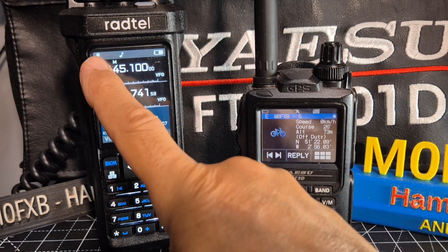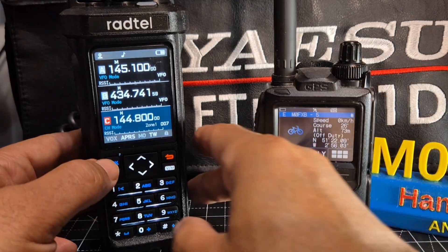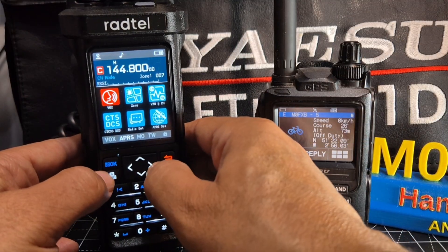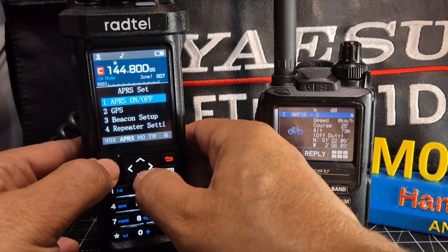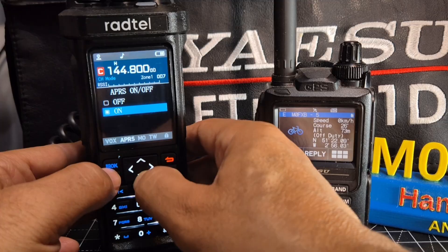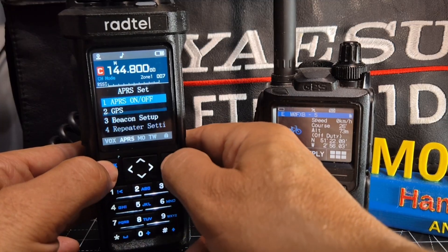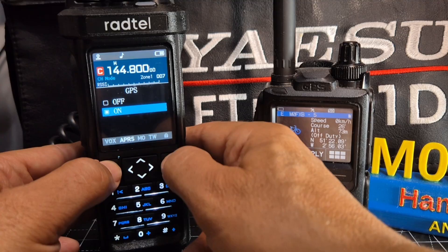You know you've got a GPS lock because the indicator goes white, not red. So if you go to menu, then go across to APRS set and select, then select again. You can navigate up and down with the up and down buttons. GPS - select and go back.